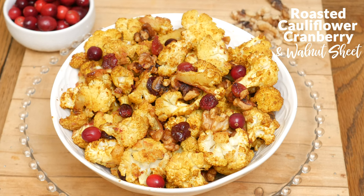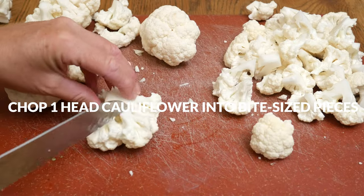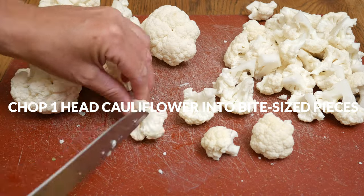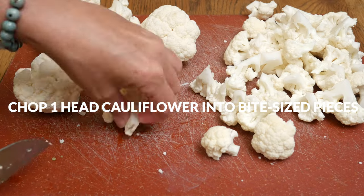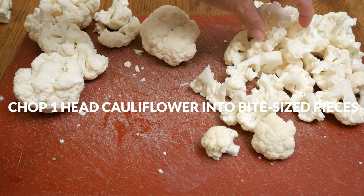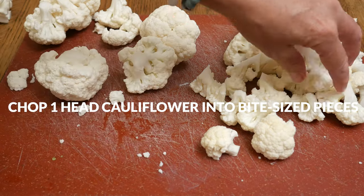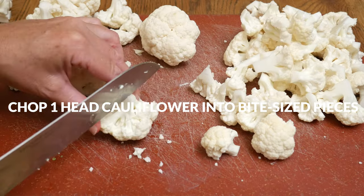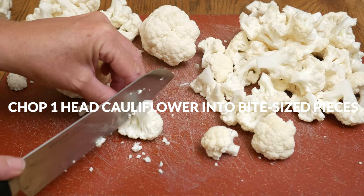Let's begin by taking one head of cauliflower and cutting it into bite-sized pieces. After removing the large stem, I like to turn the cauliflower over and then gently, using my knife, split it into desired sized chunks. Just remember that when roasting, it's really helpful to cut the florets into relatively same-size pieces to help the veggies roast more evenly.